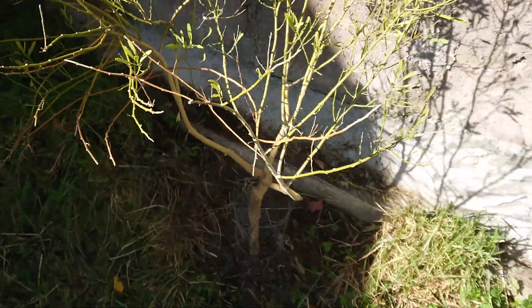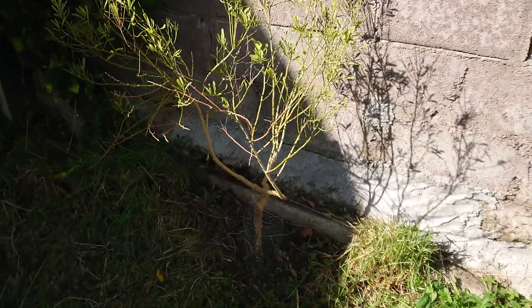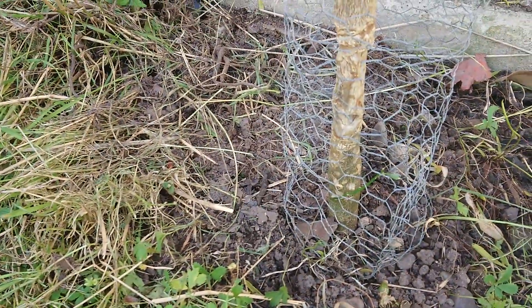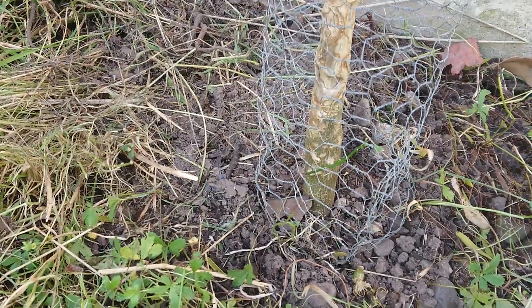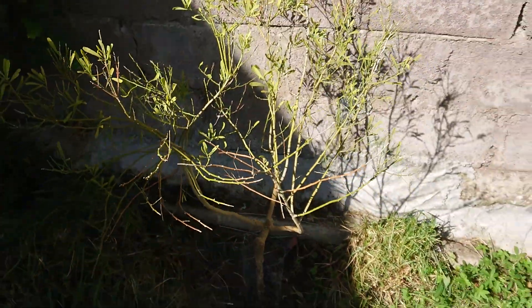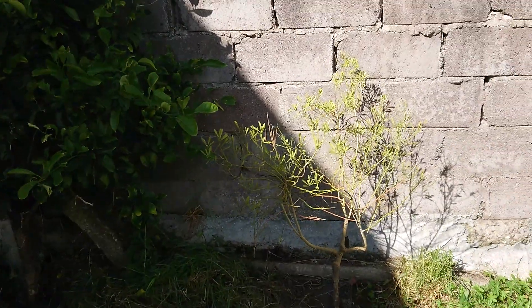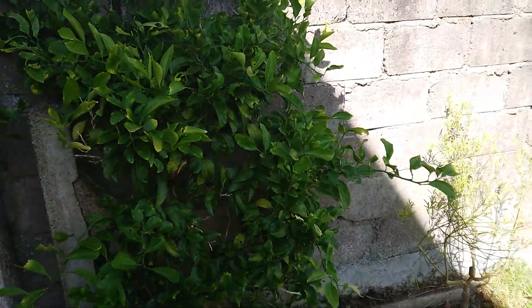That sort of yellow you get when it's had too much water, and it hasn't really grown much at all. Compared to previous videos it's basically the same size but with fewer leaves. The trunk on this one was attacked as well, but not as badly. It's sending out a shoot from the rootstock — I might actually let that go, it might help for cross-pollination if it ever flowers.